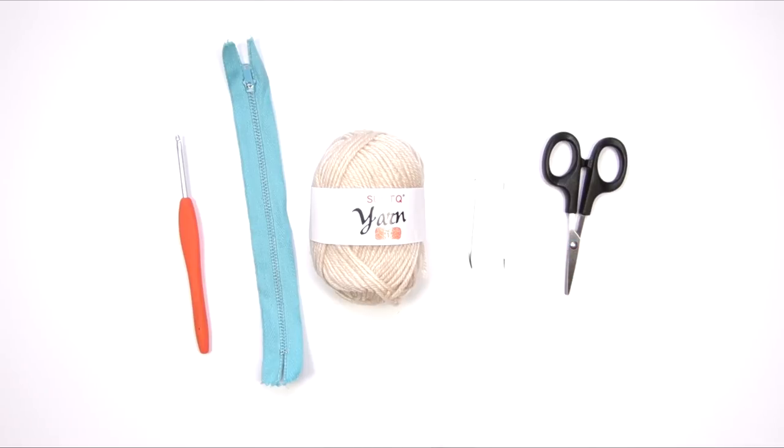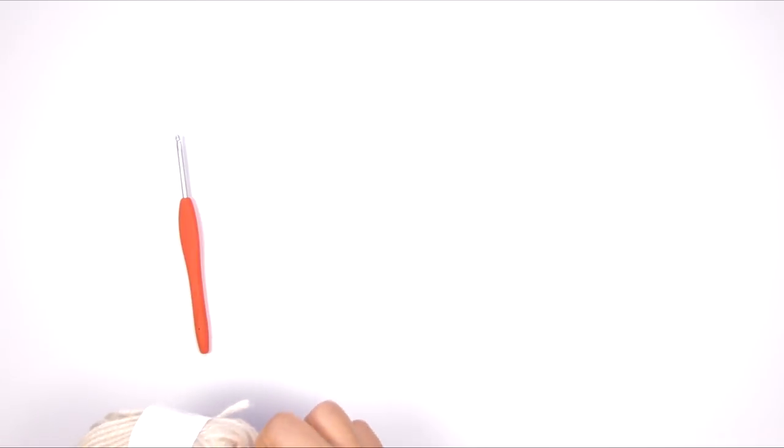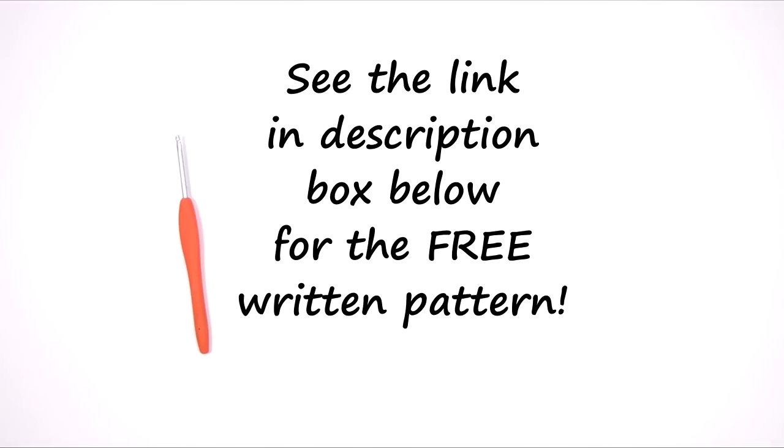You're going to need some scissors. You'll also need a ruler to measure your gauge. So we're going to start by crocheting our seashells. You can get the written pattern for this project on my blog at yay4yarn.com, or you can just check the link in the description box.